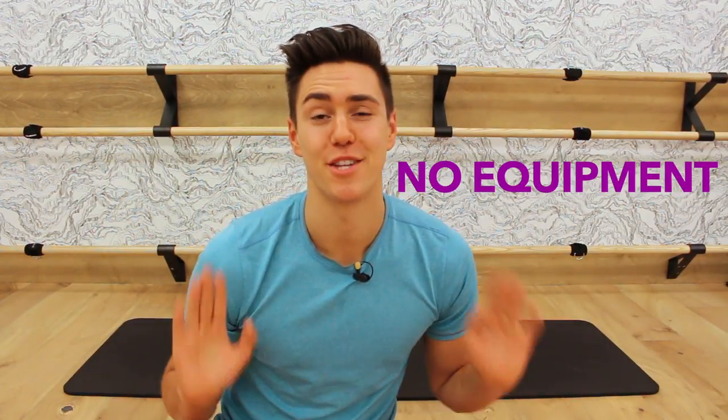Looking for an arm workout that requires no weights, no equipment, no push-ups? This is the one for you. Hey, I'm Zach, the creator of Beauty and the Fit, where we make fitness fun.